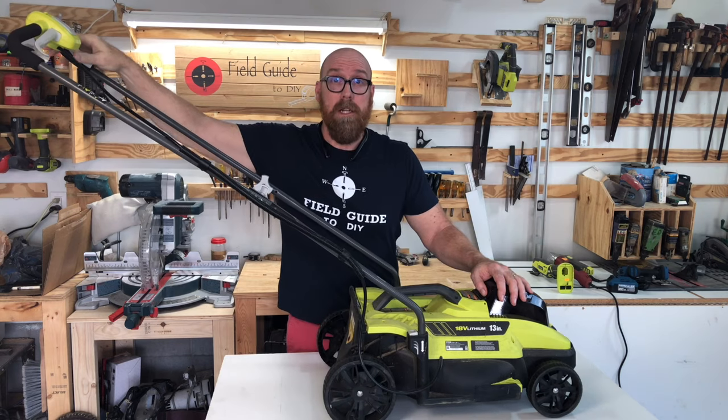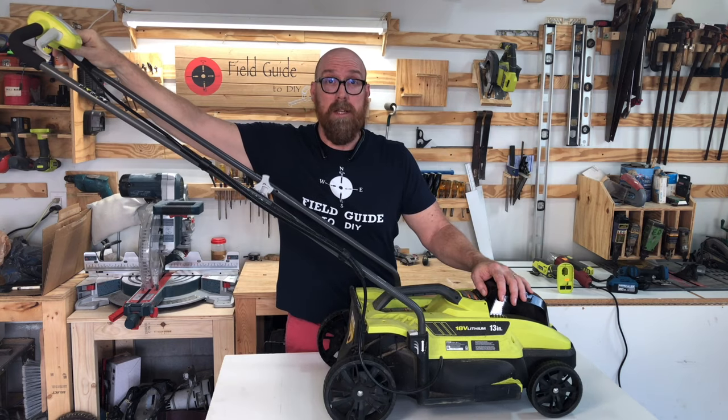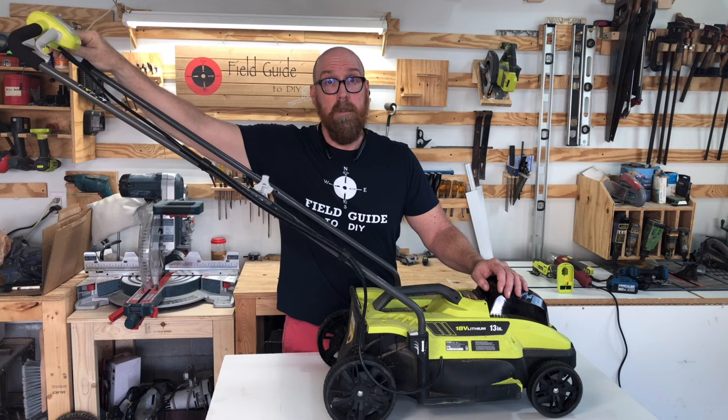Last thing you want to do is make sure that the safety grip is properly depressed. That's a kill switch and it will keep your motor from running.